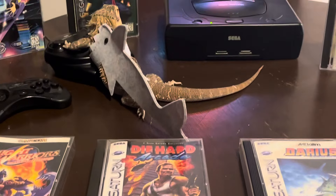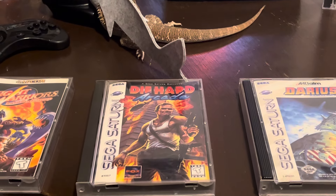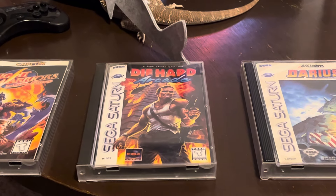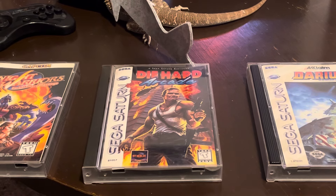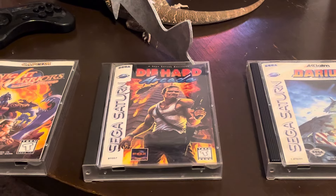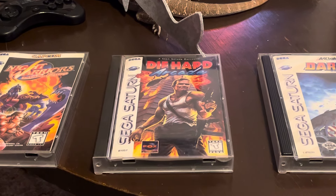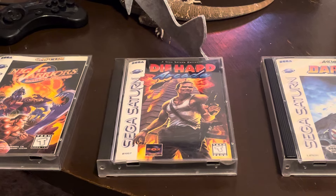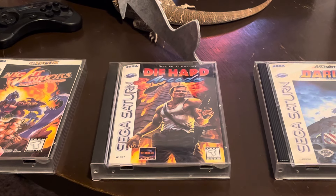I wanted to film the whole thing but they wouldn't allow Mr. Buzzsaw in, so unfortunately I wasn't able to film the actual physical pickup. I got a pretty good deal considering these are pricey games. Die Hard Arcade is just cheesy and fun - it's one of the better games on the Saturn, right up my alley, an awesome game.